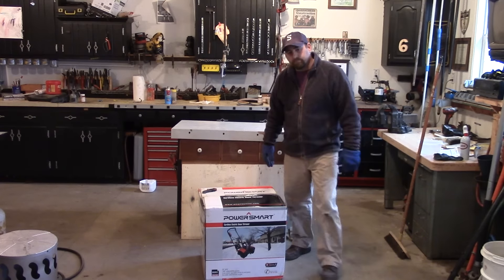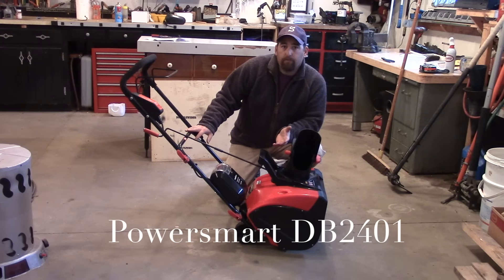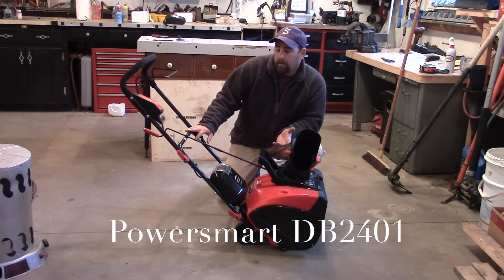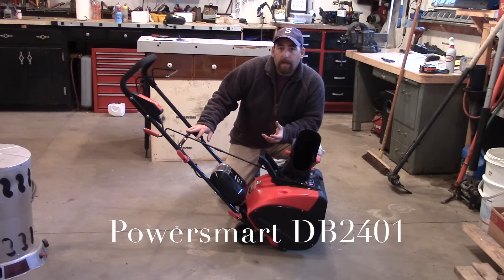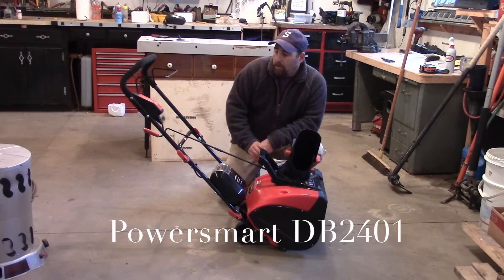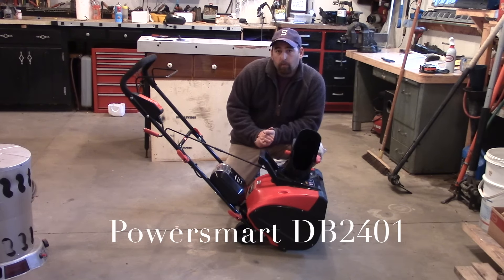If you're interested in a battery-powered snowblower, there are probably a couple of reasons you're looking at these. The biggest reason is that with gas-powered equipment you need to store gasoline, you also have to do periodic maintenance, and you run the possibility of having a snowblower that won't start when you need it. That happens a lot because when fuel sits in a tank it tends to gum up and won't run through the carburetor properly. With a battery-powered tool you don't have to worry about that.